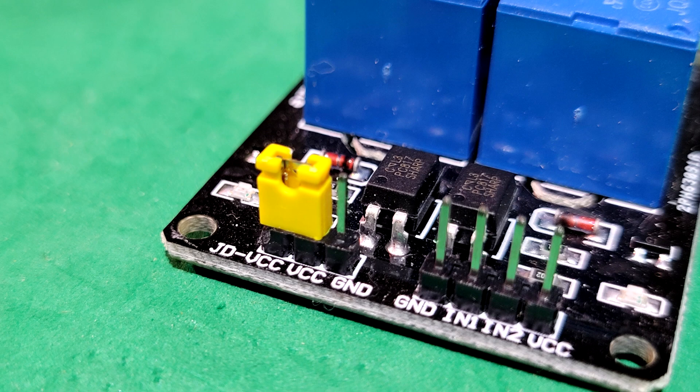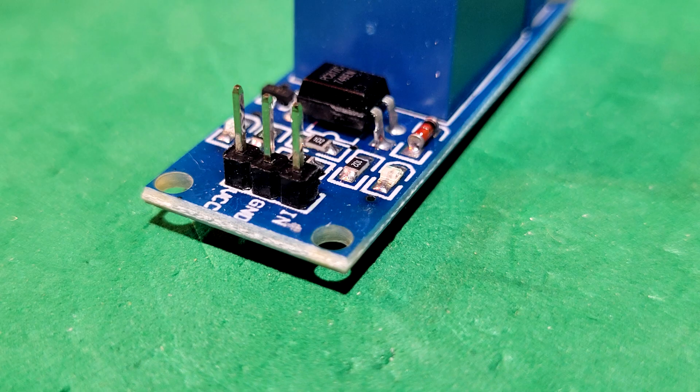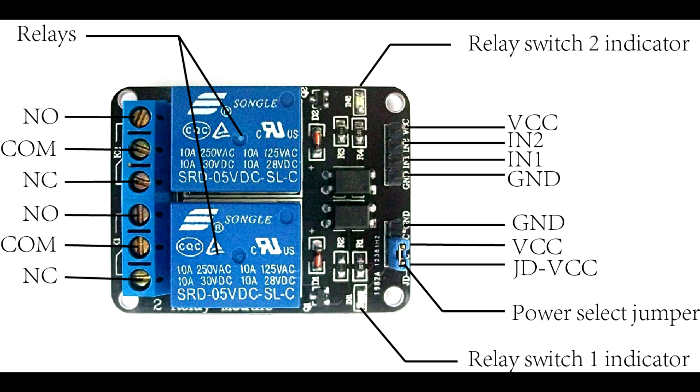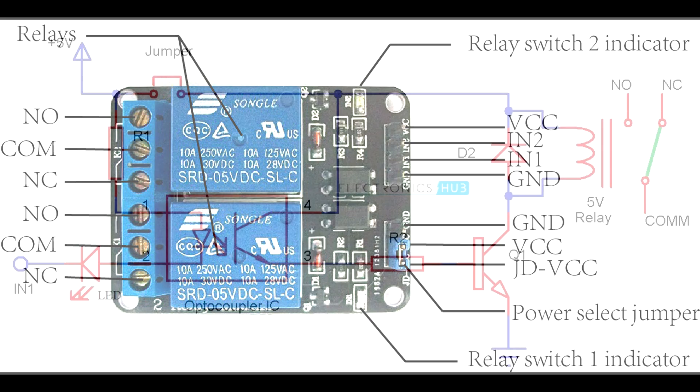This view shows the two relay module with the jumper in place — you'll notice it has an extra pin with the ground. The modules with one relay do not have the option of external power; you normally don't need it for just one relay. A close-up view reveals all the components on the relays. There are two LEDs: one to show power and the other shows power when the relay is energized. The PC817C is the optocoupler, which keeps the power isolated from the Arduino to the coil on your relay. The schematic diagram shows the typical wiring of each relay on the module, with the jumper on the top left and the output pins — normally closed, normally open, and common — on the right.